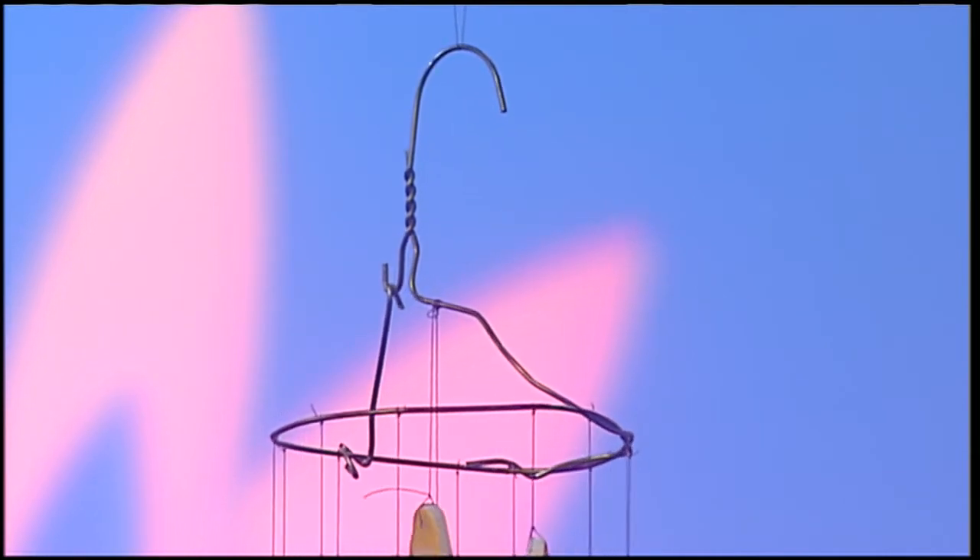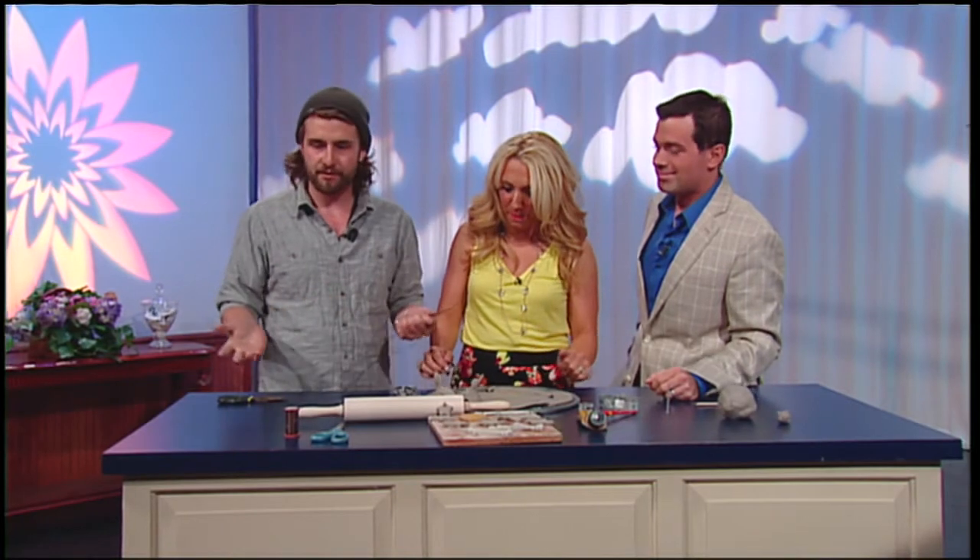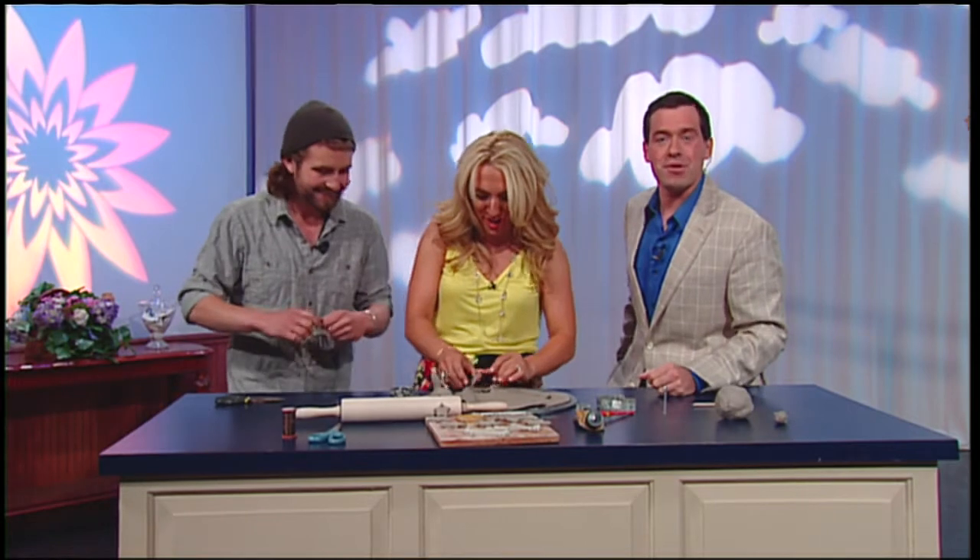Now if people are doing this at home with their kids, they should probably do the snipping and bending, though if you have a 10-year-old, they probably have enough strength to bend a little piece of metal. Tomas, this is great — the wind chime looks beautiful. Thank you so much for showing us how to make it. I hope everyone has a good Father's Day, and hopefully you can make your father a great wind chime.